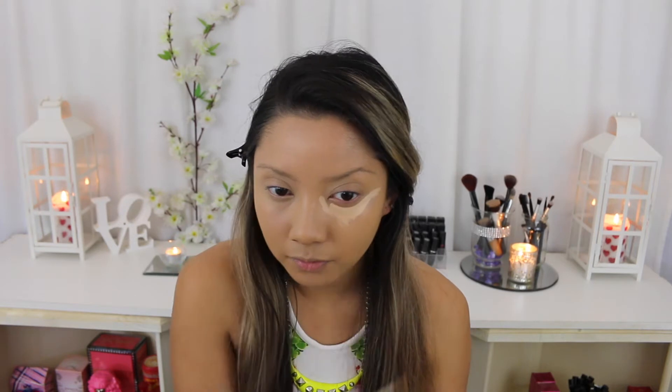Next I'm using my NARS Radiant Creamy Concealer in the colour Custard, just underneath my eyes to highlight and conceal. And then I'm going to blend it in with my finger and then use my brush to smooth it out.